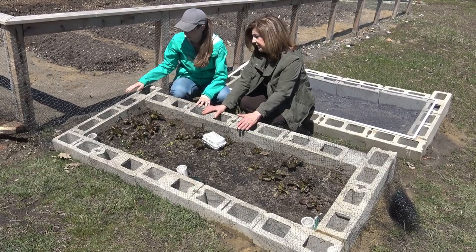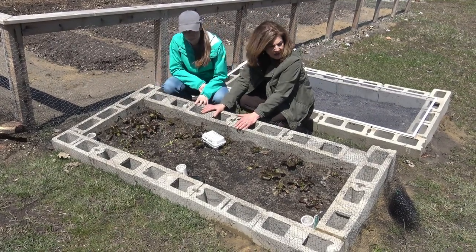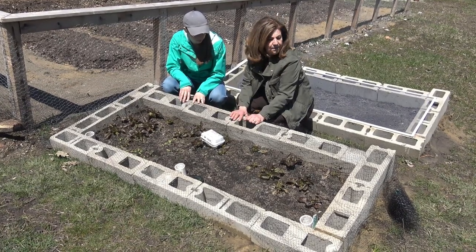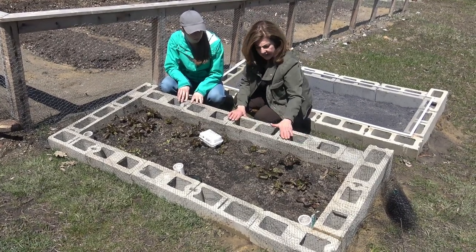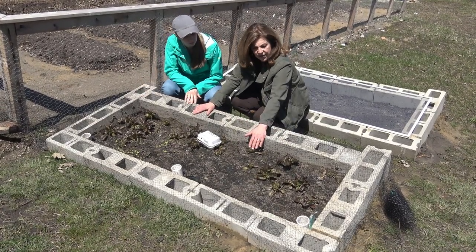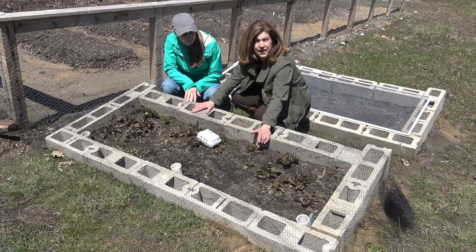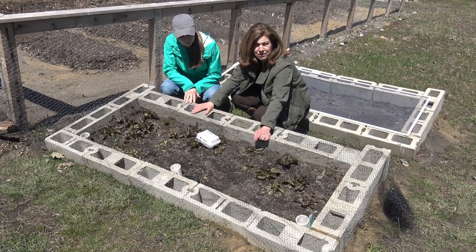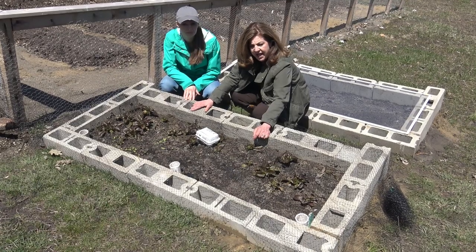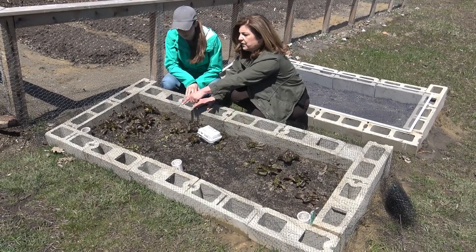I orientated it so it faces south with a slight slope, and I built up the back end. It's pretty level as far as the blocks all being on the same plane. I've got lettuce in here — I've already had three harvests of the lettuce, and it's April 22nd.